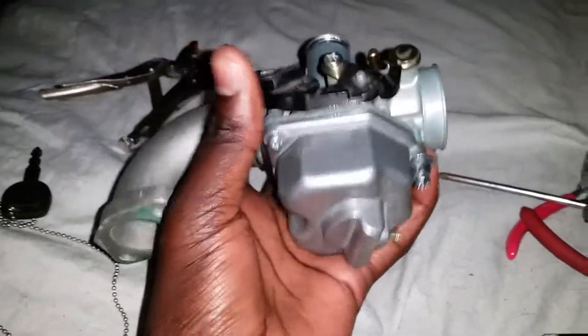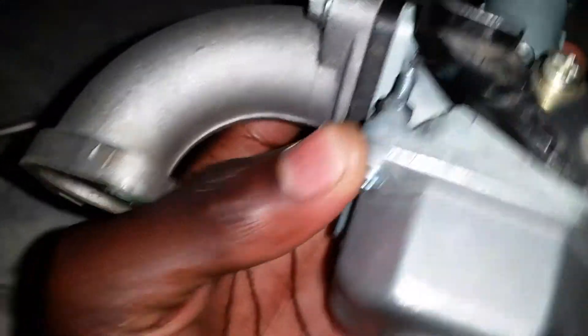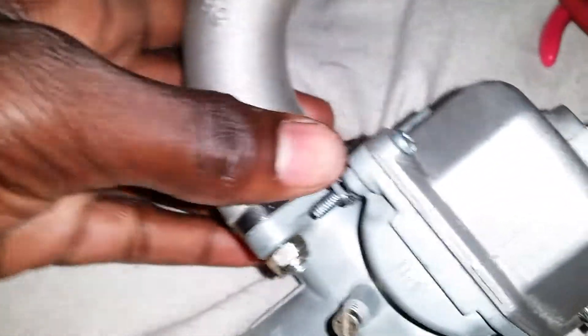I'll probably end up getting another gasket. My brother is still ordering me another carburetor offline — he ordered it for me today and it should be coming soon. So we're going to have two carburetors just in case this one doesn't work, but this one should work. If it's clean, it should work.